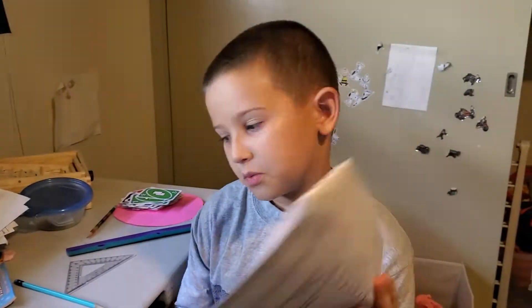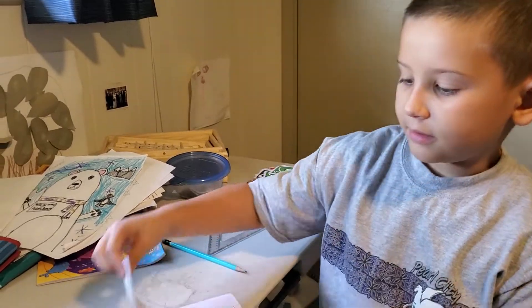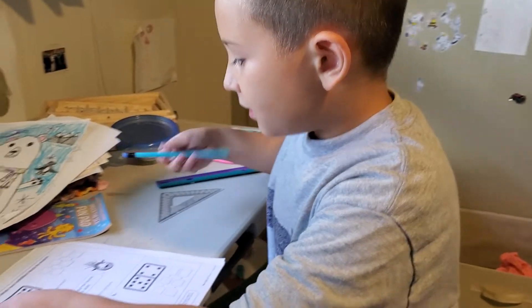I'm going to be doing the math homework. I made a first video of it where I did the paper one, and I looked up on this page and now I'm doing the math. So now I'm going to start.